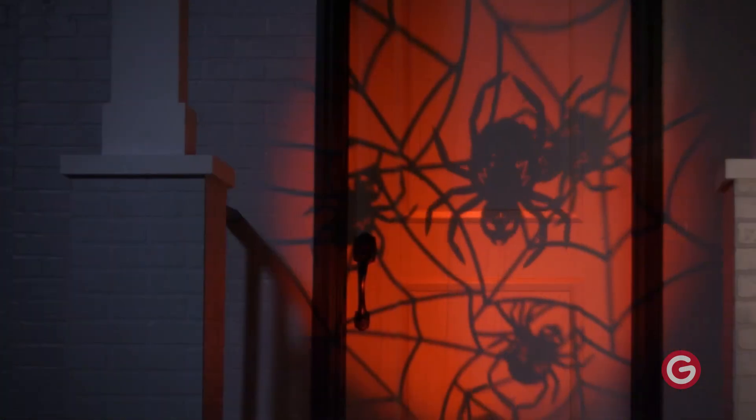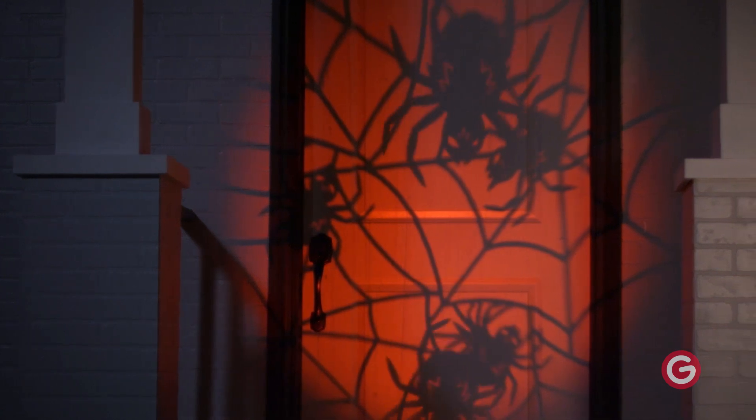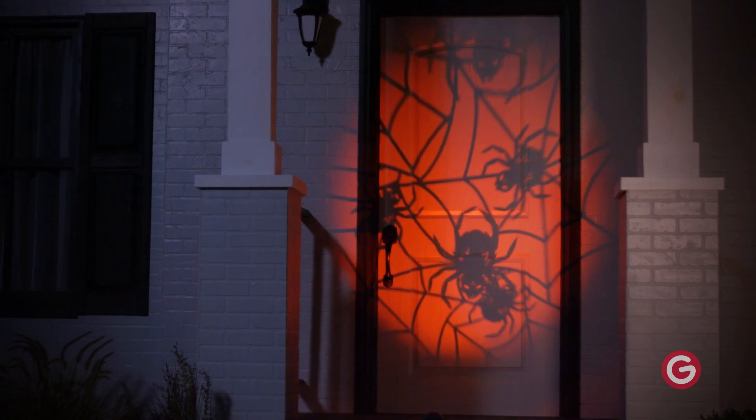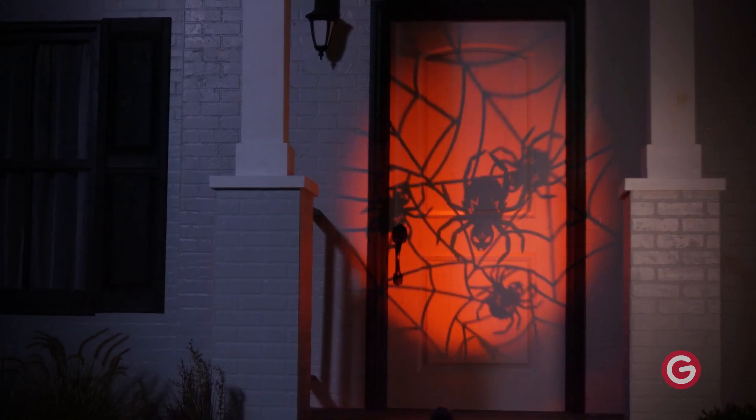Use light show projection spotlights on indoor or outdoor surfaces, including exterior or interior walls, living spaces, front doors and porches, garage doors, fences, or anywhere you enjoy Halloween lights.